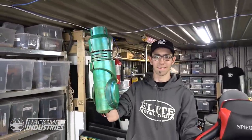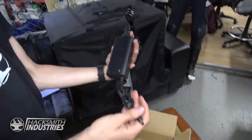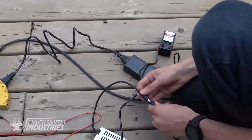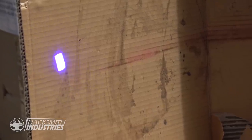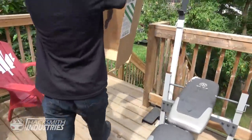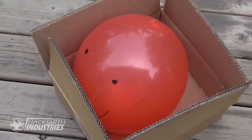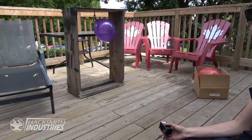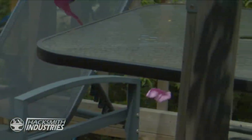We need to install a 15-watt blue laser to melt our targets. The cardboard is actually on fire. Powering on the system. That worked amazingly.